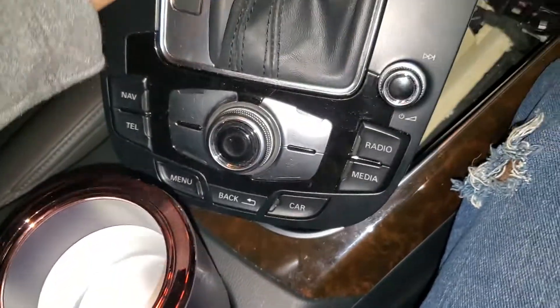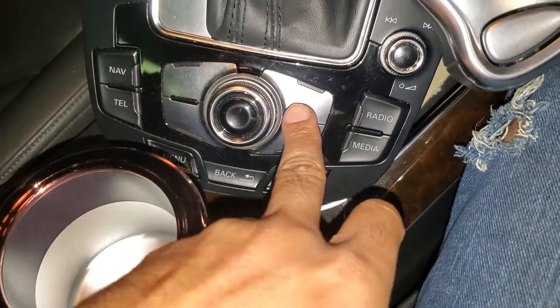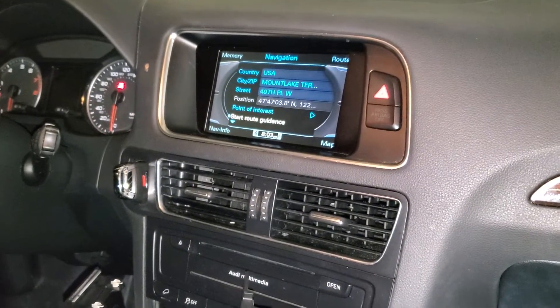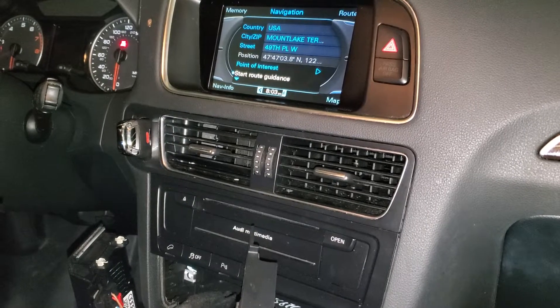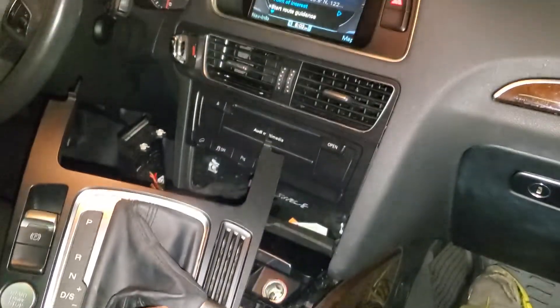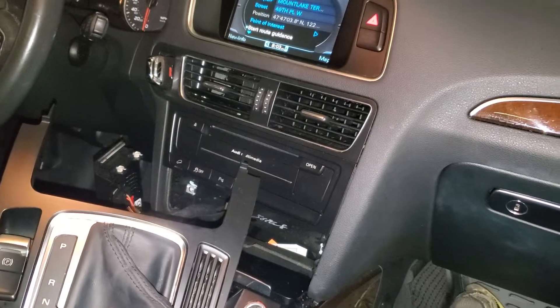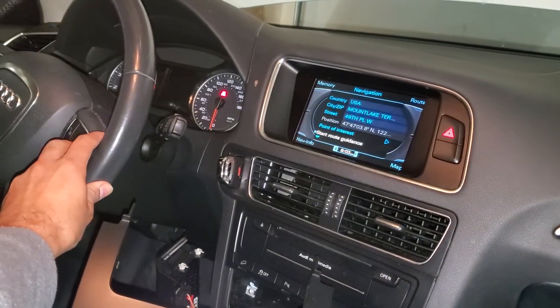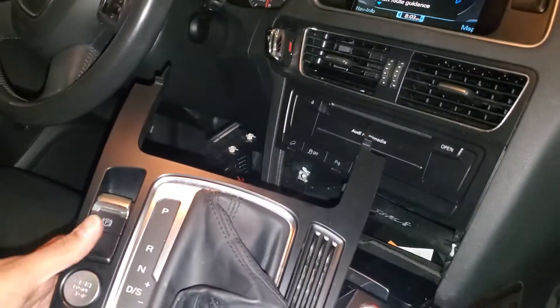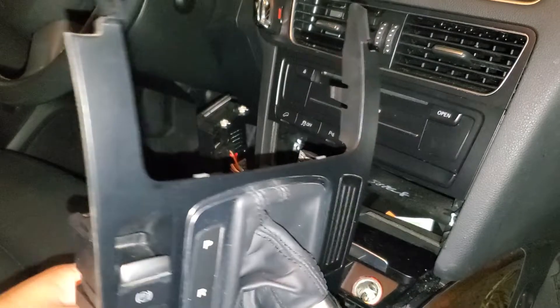Now it's plugged in, and when it's plugged in it only flashes these two lights, again and again. As I press it, you can see nothing's happening on the screen. I can try to turn it — still nothing happening. Radio volume, turn the radio on and off — nothing happens. I can't do it with the steering wheel either. So it's just not working.